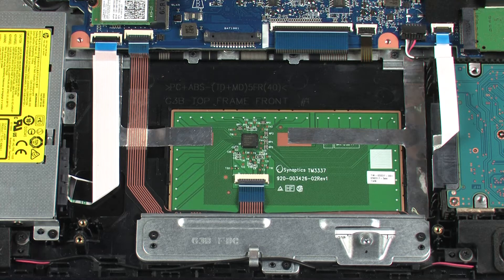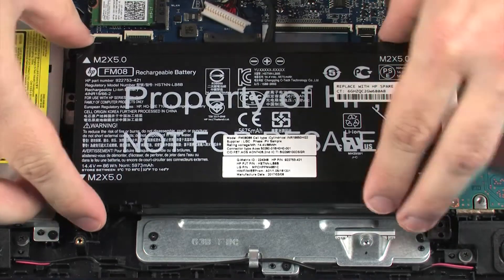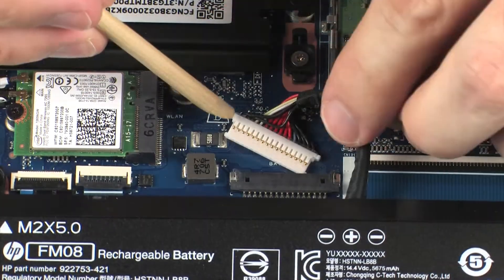Replacement: Replace the four 5 mm P1 Phillips-head screws that secure the battery to the top cover. Connect the battery cable into its connector on the system board.